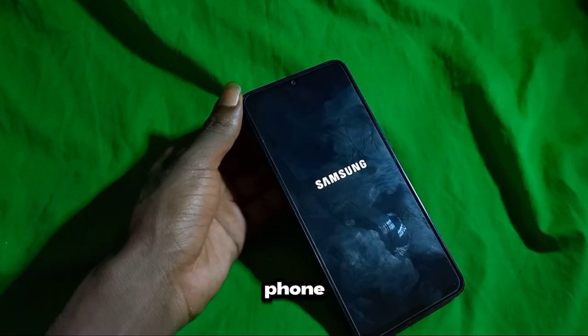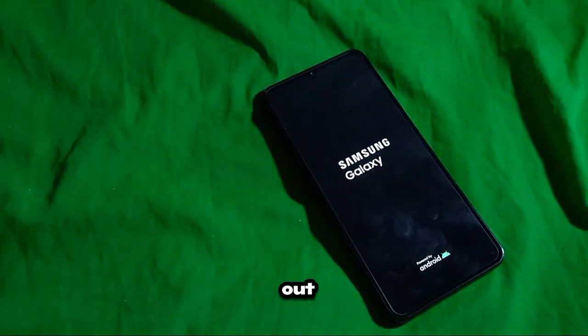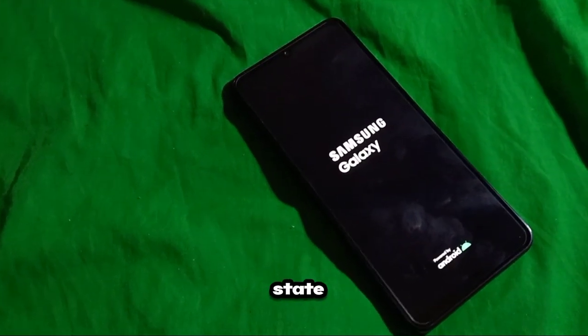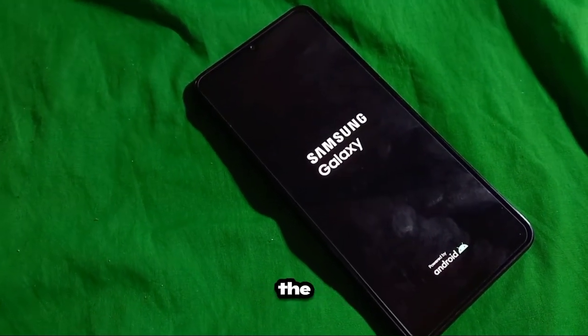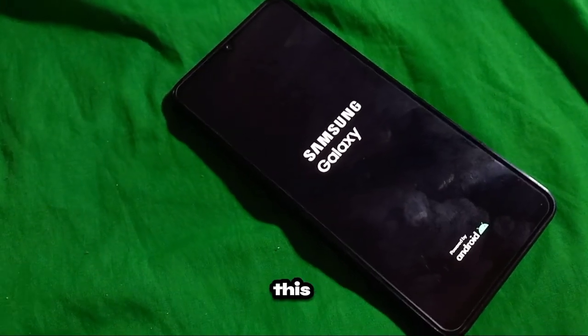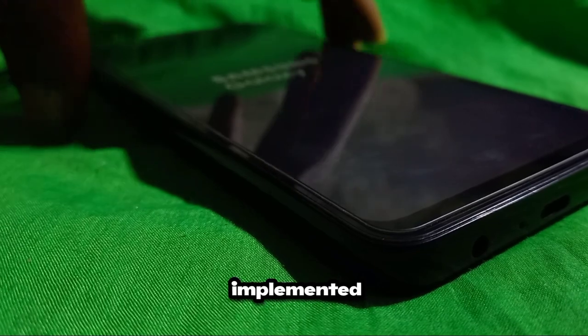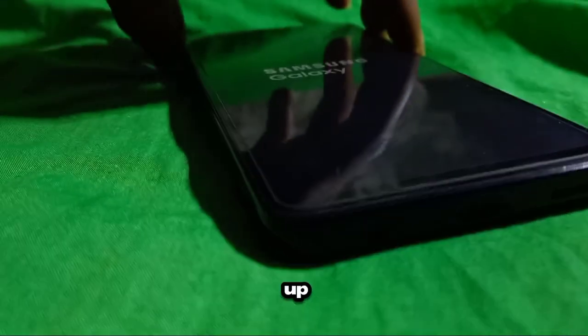After performing a reset on your phone, it goes through a sequence of steps to clear out all existing data and settings, essentially restoring it to its original state. One of these steps involves rebooting the device to finalize the reset process. This reboot ensures that all changes made during the reset are fully implemented and that the phone is ready for you to set it up again from scratch.